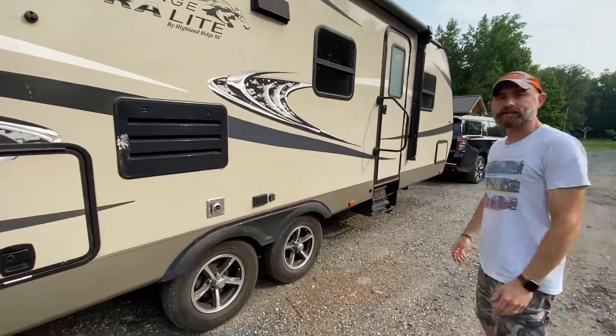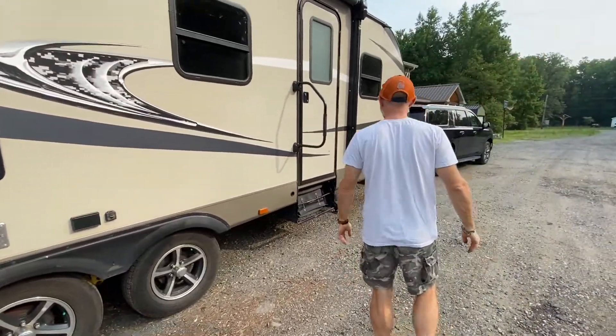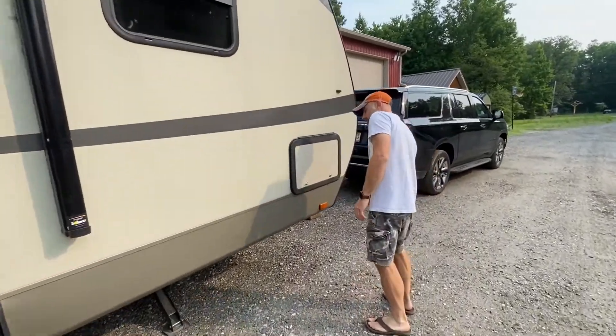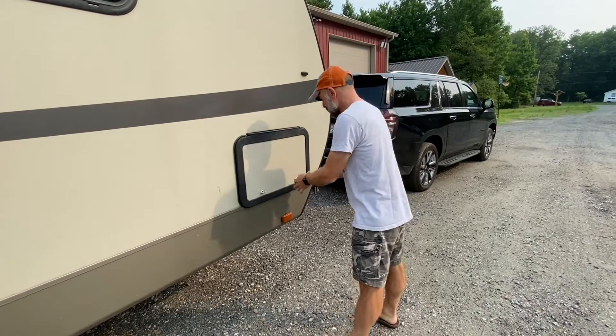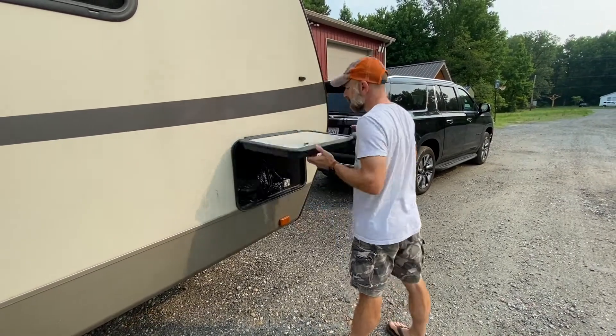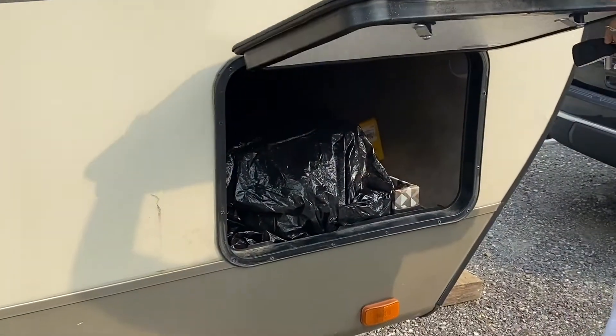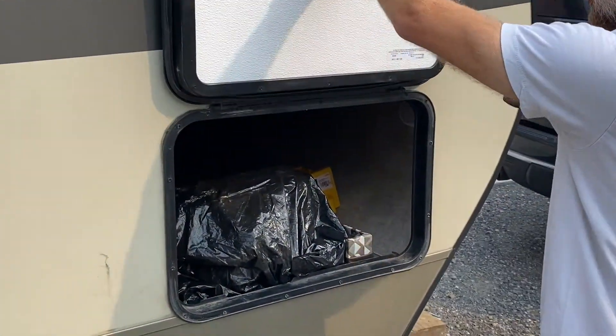Tires were outstanding — they kept their pressure the whole way and we never had to get them filled. This latch is another one where the frame was worn to the point that this latch didn't have anything to hang on to, so we always had to keep this closed with the keys.